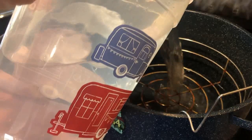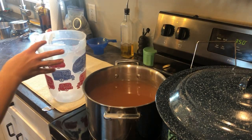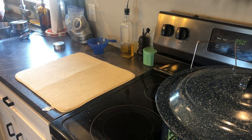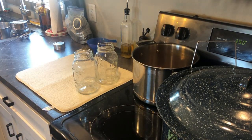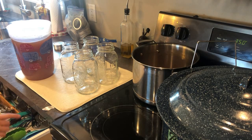Optionally, you can can this and make it pantry stable. We already had a gallon of apple cider in the refrigerator, which is why I chose to can this. I'm pouring it into a gallon pitcher to make it easier to pour into the jars and also to strain out the last bit of the cloves. I ended up with five quarts.